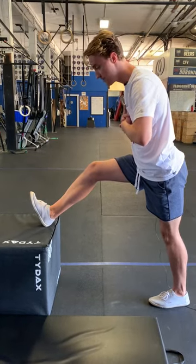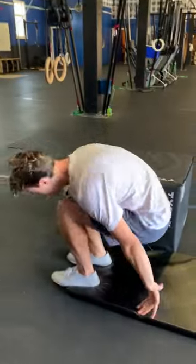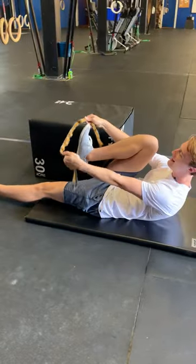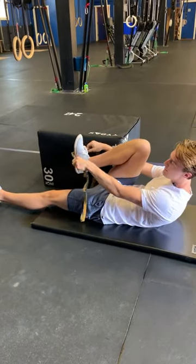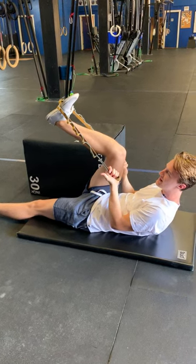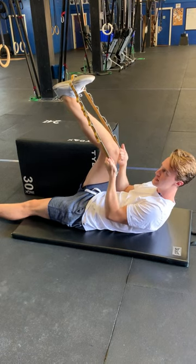Breathe into that position. The other option would be to go ahead and lay down on the floor, grab yourself a strap — not a band, a strap — so you have nice security and can maintain your position without it going back and forth or changing the intensity.